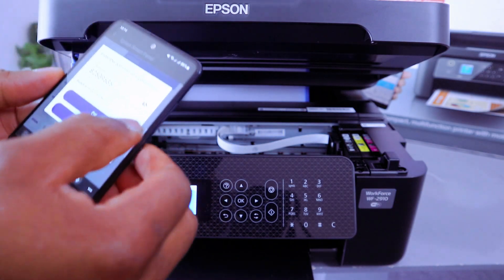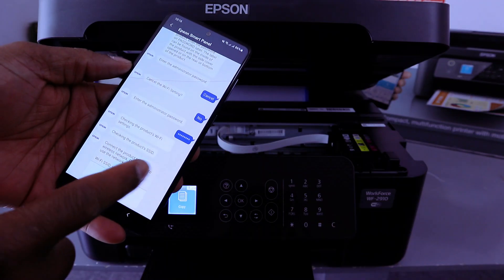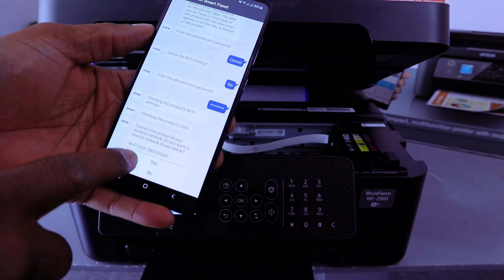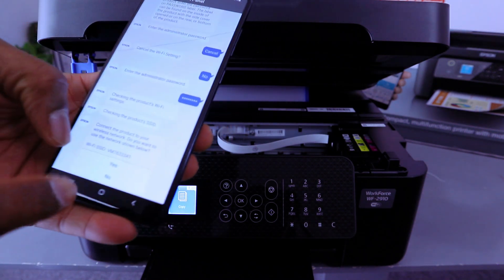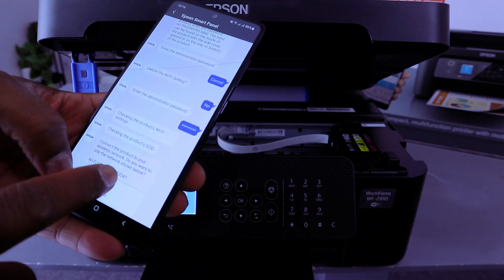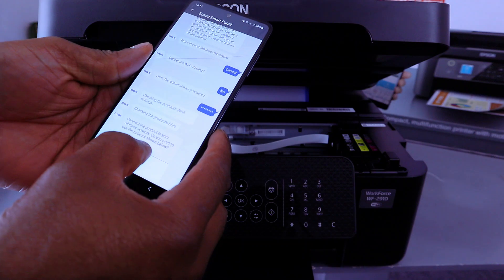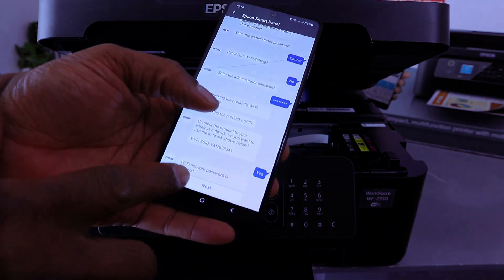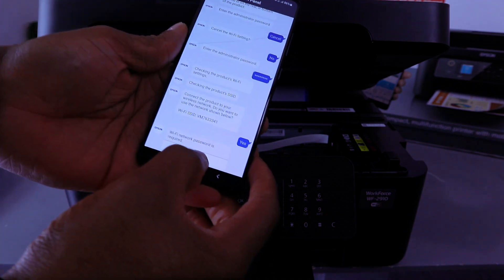Once you enter the password, select OK. The app will check the product SSID and show available Wi-Fi networks. It will ask: 'Do you want to connect the product to the wireless network shown below?' Select Yes. It will then ask for the Wi-Fi network password — select Next.